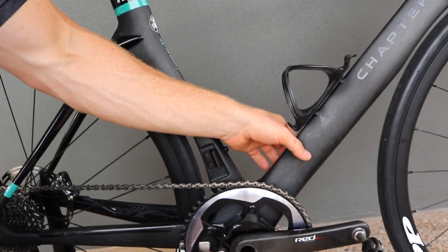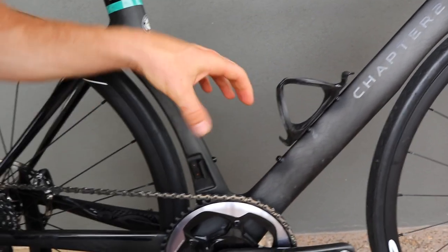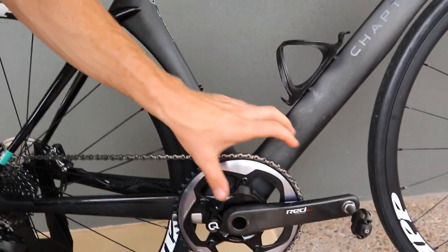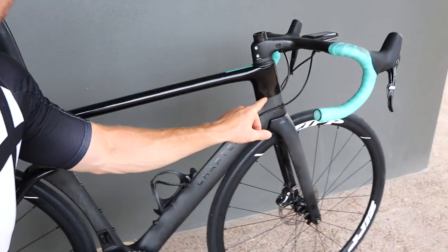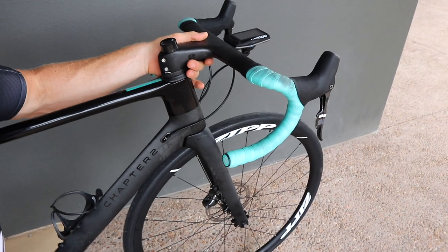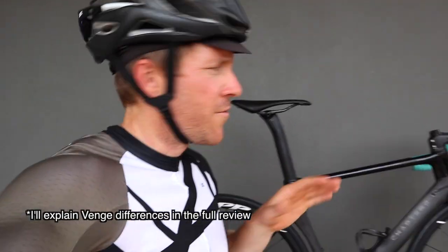The down tube is a similar shape to the S5, but a lot more narrow — the new S5 is very thick there and around the bottom bracket. Here there's robustness in the bottom bracket, but it's a different look and feel. The front end is certainly a lot different. The Manor handlebar system from Chapter 2 creates a super stiff front end — very different to the fishbone you get with the Cervelo S5. There are some slight similarities, but I haven't reviewed that bike and I want to. I have reviewed the Madone and the most recent Venge — the Venge is a great bike but very different to this one.